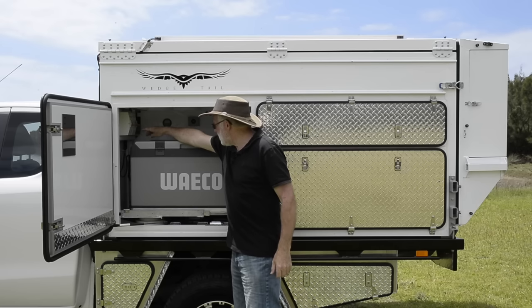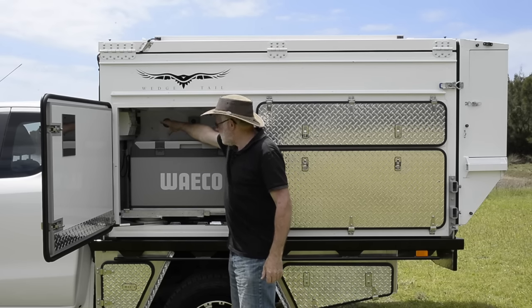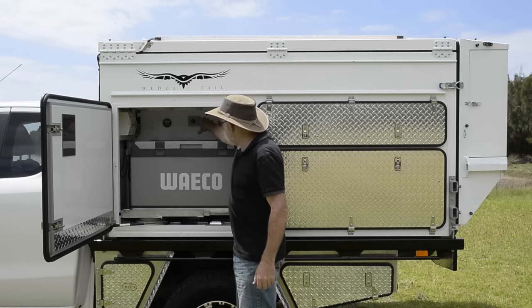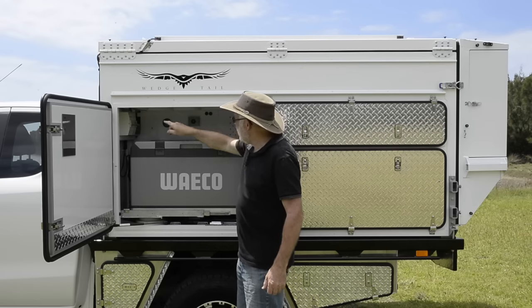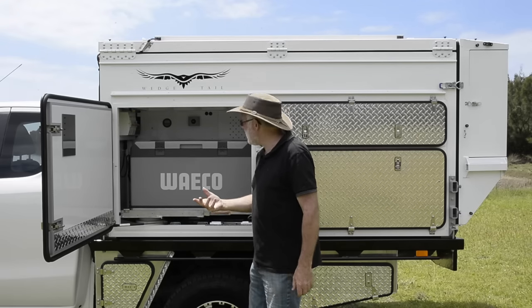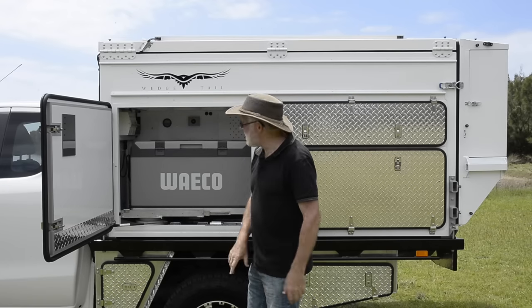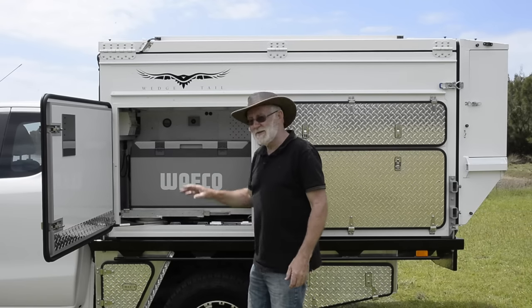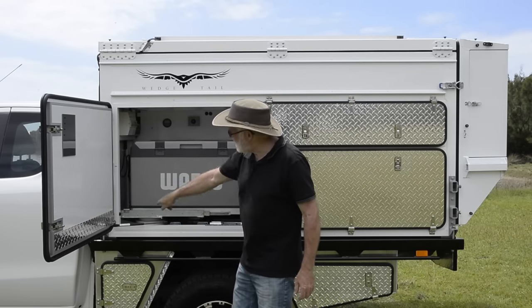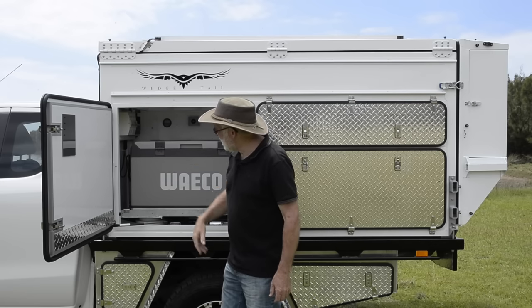We also have a 240-volt system and a 12-volt system. We've got a mains battery charger, our battery monitor, and a switch to turn the hot water system on and off. We can access that from outside the camper and also from inside — so at night time, when there are bugs and things flying around, you don't have to go outside to manage the electrical system. There's also a clear tube that gives you the water level in your water tank.